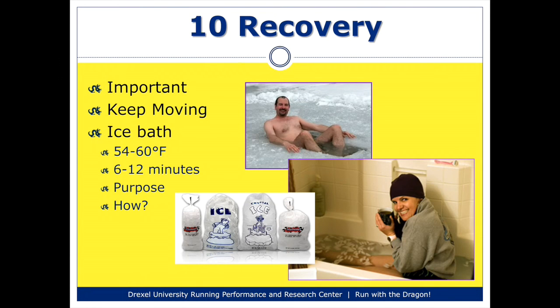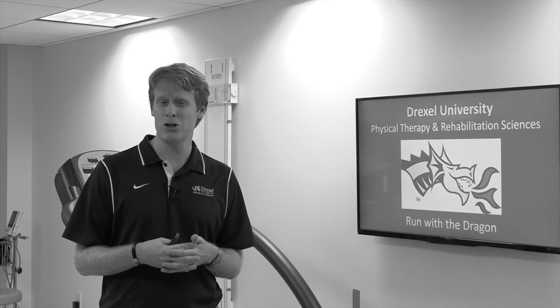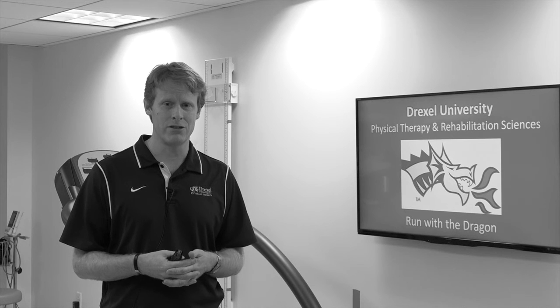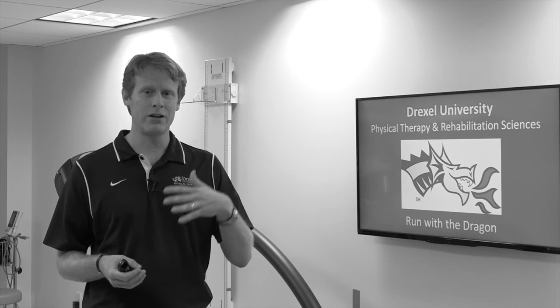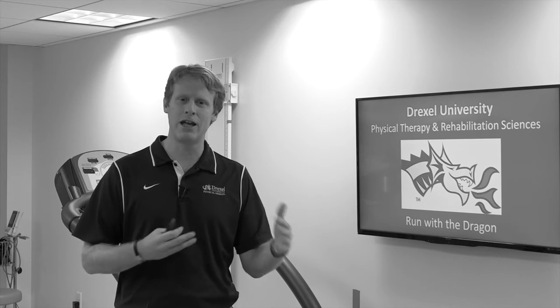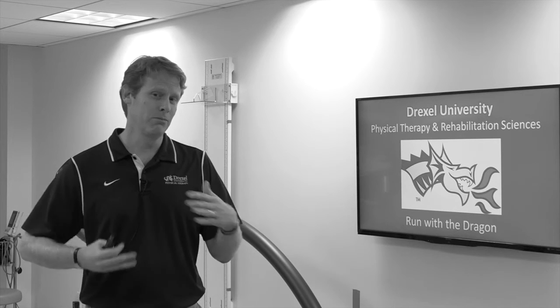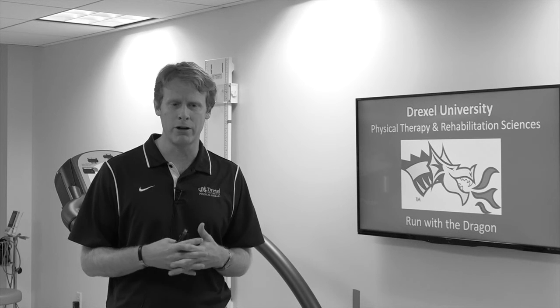My last tip is relative to recovery, which is a very important part after the race itself. You did all this training, you ran the race, and now it's important to recover. One of the most important things is to make sure you keep moving after the race — don't run the race and then go sit in a beer garden or on your couch and do no activity at all. Try and at least keep moving; that'll keep your muscles loose, keep blood flowing, and ultimately will help with your recovery.